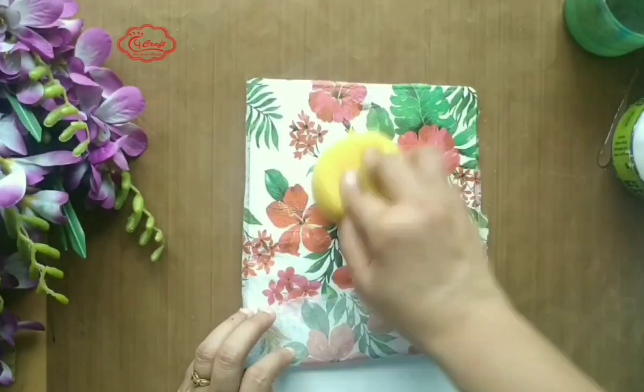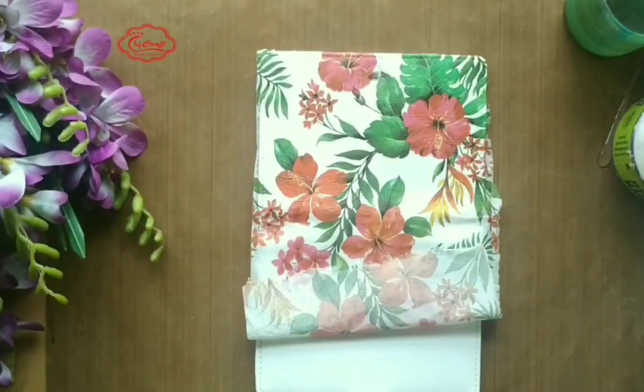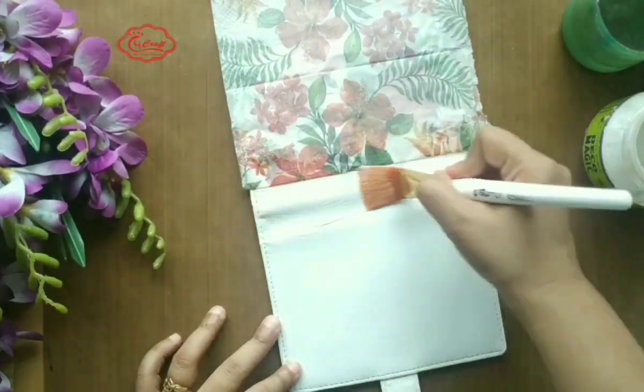How to rectify it: take a semi-wet sponge and dab on it. Make sure you dry it thoroughly after. So always apply minimum glue every time you want to adhere the tissue napkin.